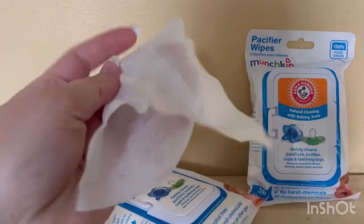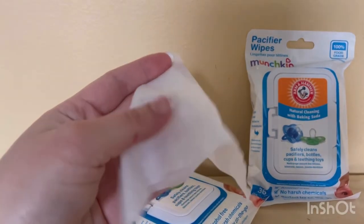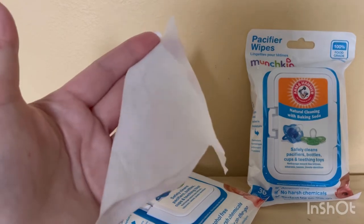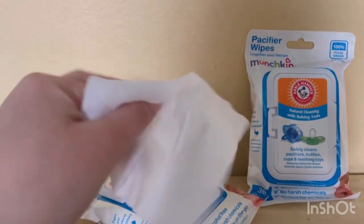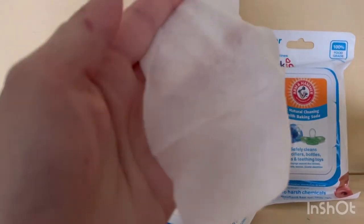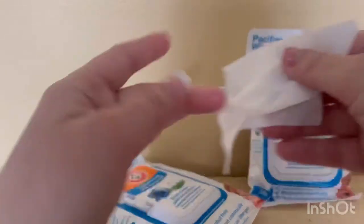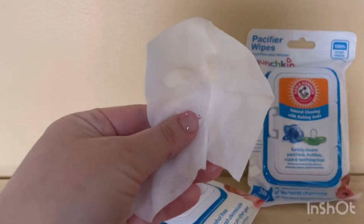They're white and can wipe off toys, pacifiers, bottles — anything baby puts in their mouth. It doesn't have to be just pacifiers or toys; it can be anything. It has baking soda in it, so it helps with all that nasty stuff. They're very soft and stretchy, and there's no residue — really nice.